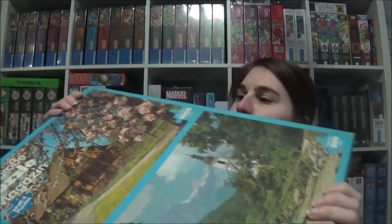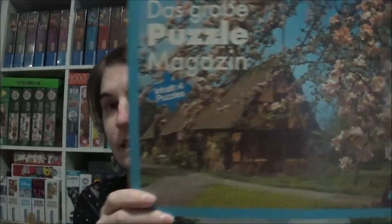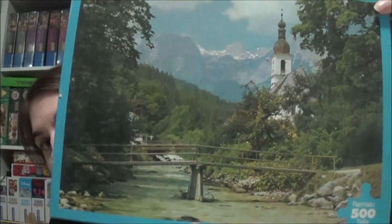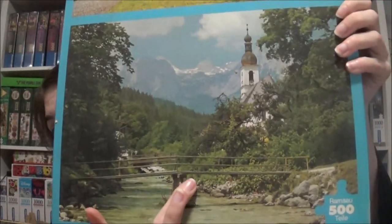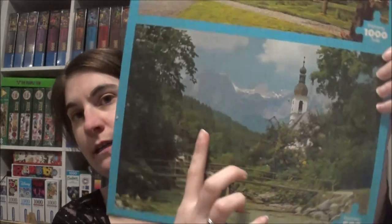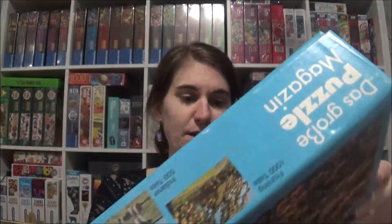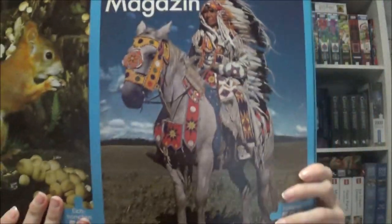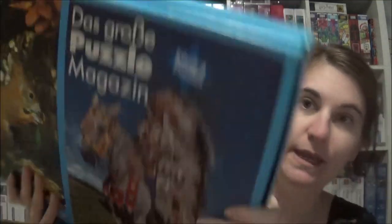This one is from Das große Puzzle Magazin — translated: The Great Puzzle Magazine. I don't know the producer. It's a pack of four: three 500-piece jigsaws and one 1,000-piece jigsaw. The 1,000-piece is quite heavy. The 500-piece ones are: Ramsau — a quite common motive in Germany because of the nice scenery with the church — then one called Spring, then a Squirrel, and a Native American. So that's a box of four.